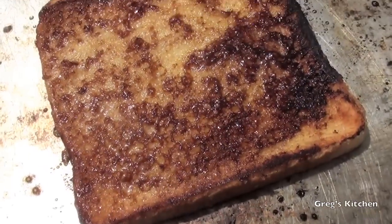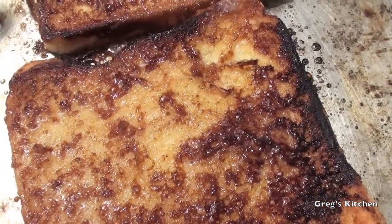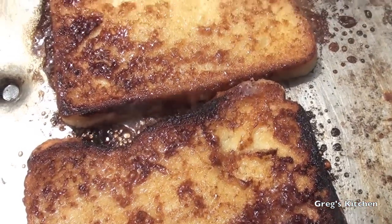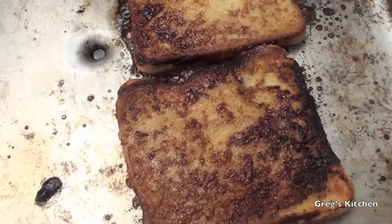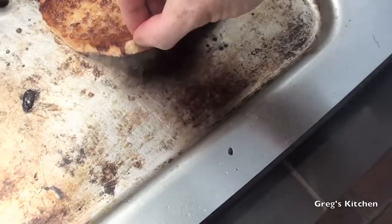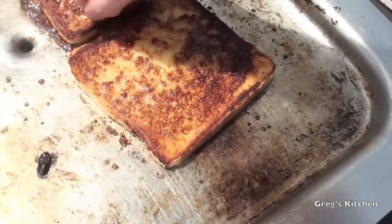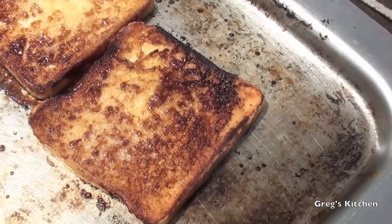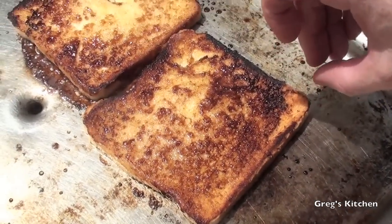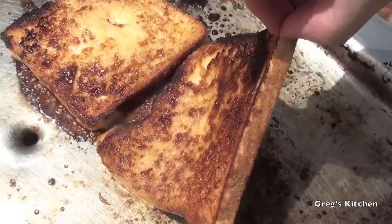It doesn't take long at all — just look at that sugar caramelizing on the outside. Oh yeah, that looks awesome. Well I've got to tell you that's taken no time at all, this barbecue plate is searing hot, so time to take these off and tuck on in and see what they taste like.